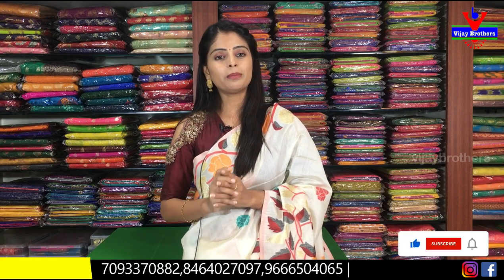So in today's episode, beautiful saris are available at an affordable range. To purchase, use the website link in the description, or screenshot and send to our WhatsApp number — our team will help you with the purchase.